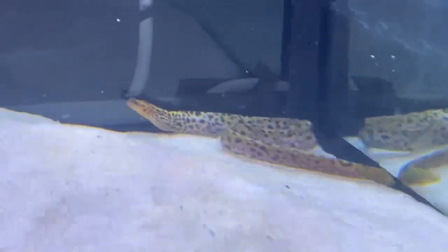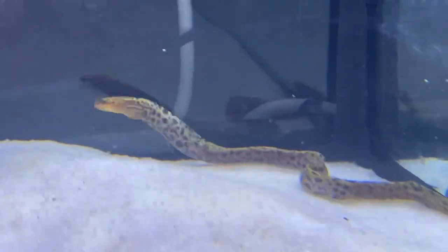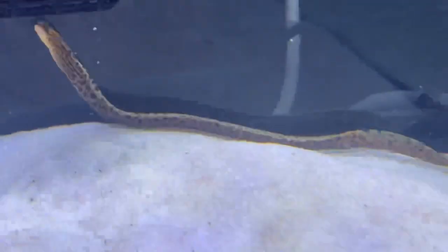Not only was he double bagged, he was triple bagged — so shoutout to Nationwide! He's in, he's acclimated well, close enough. He's in the tank now. It'll take him a few weeks to settle in, but isn't this tiger moray eel looking incredible?